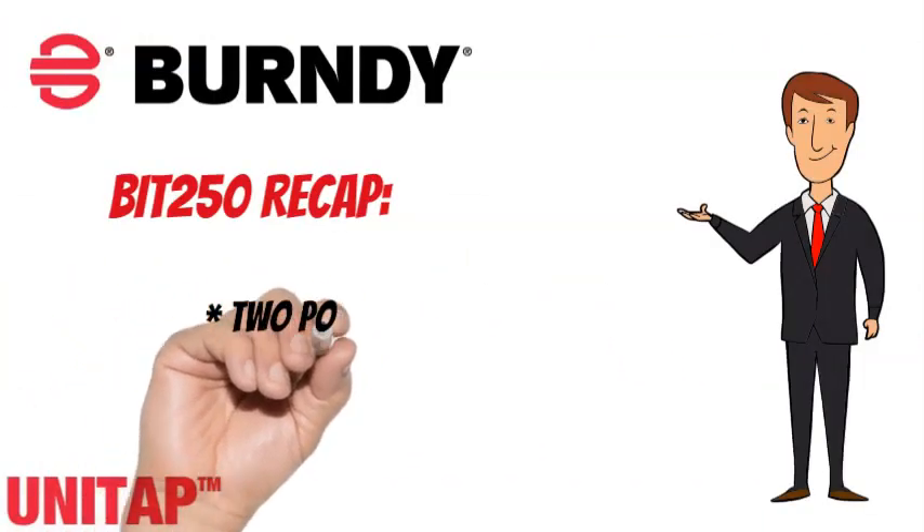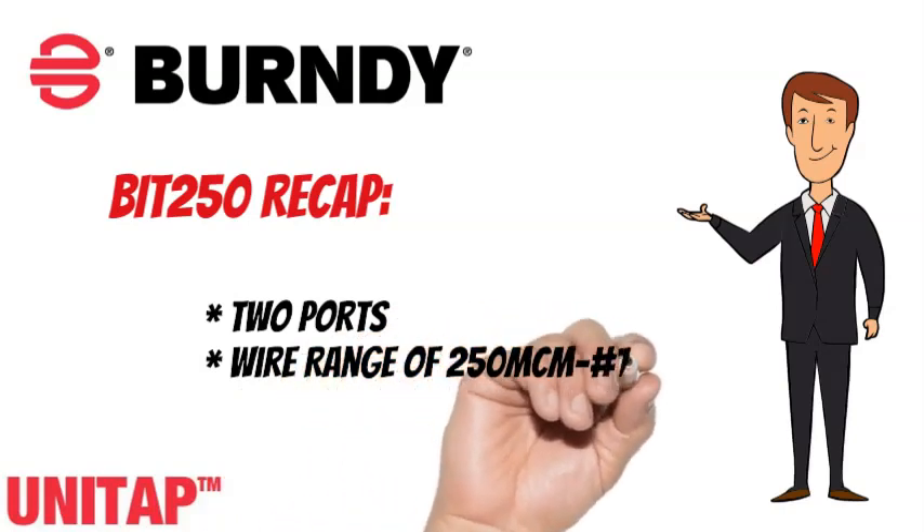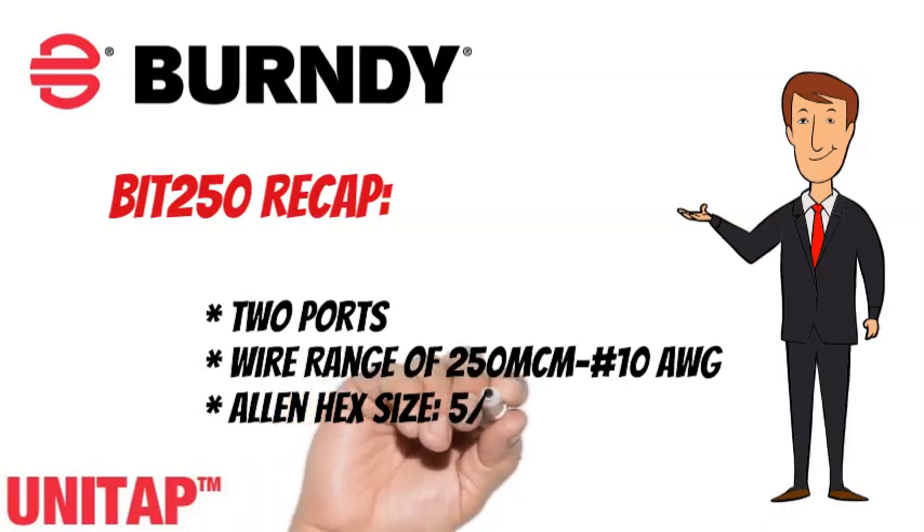To recap, the Burndy Unitap BIT250 has two ports, a wire range of 250 MCM to No. 10 AWG, and an Allen hex size of 5/16 inches.